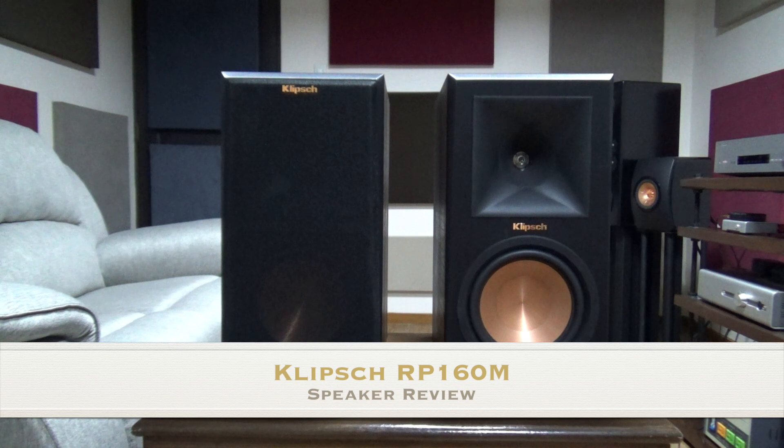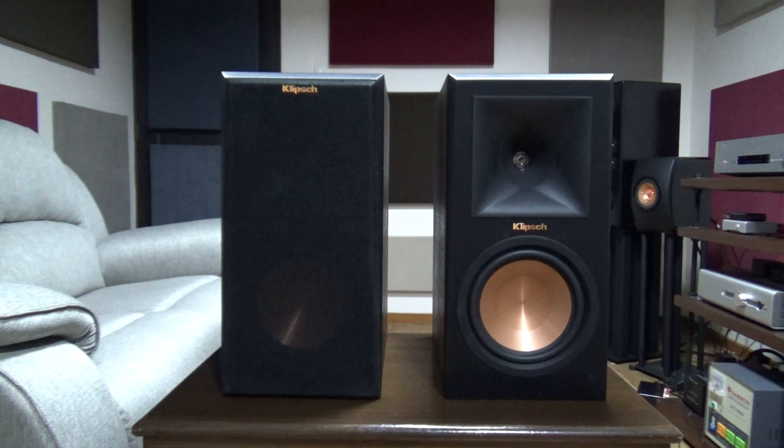Horn loaded speakers are very interesting and are certainly part of hi-fi history — who hasn't seen the gramophone on the Grammy Awards? Another one in the history books is Klipsch. They've been around for so long and are advocates of horn loaded speakers, which they claim make all of their speakers easier to drive, lower in modulation distortion, and higher in dynamics.